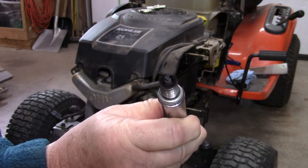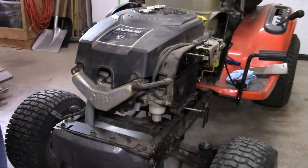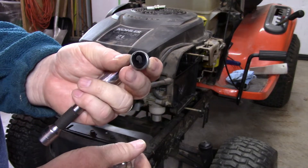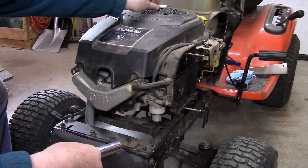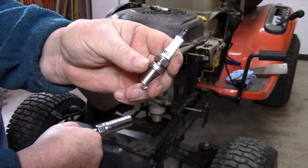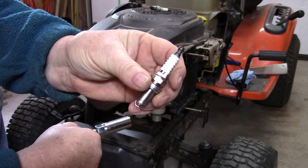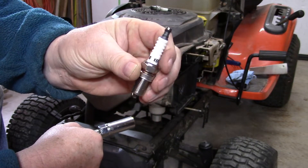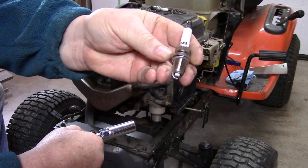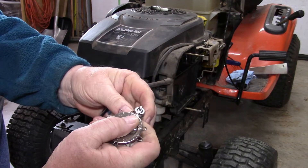There's the plug — it's a little dark but not bad really. It's a Champion RC12YC. What I'll do is clean that up and save it as a spare, because I have a new one to put in its place from the maintenance kit. This is an offshore plug — it's an Oilens, O-I-L-E-N-S. I don't expect it to be a very good plug, but we're going to try it. I checked the gap and set it to 30 thou.